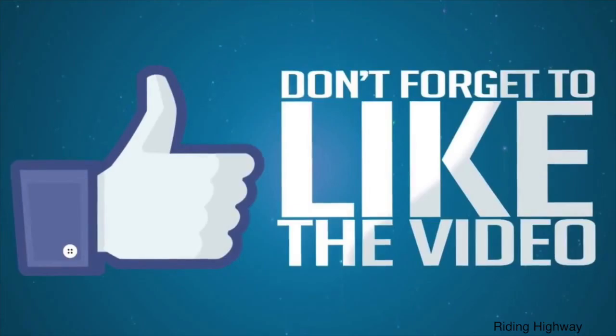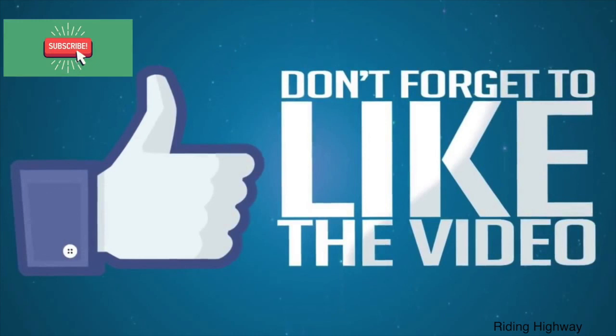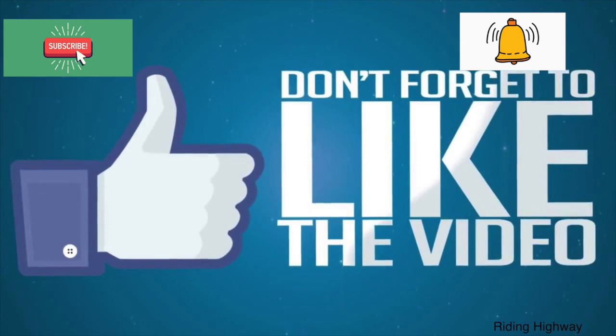I hope you liked the video. Don't forget to like the video and subscribe to my channel — hit the bell icon for notifications. Leave a comment if you have any questions related to the video. Whether you're a new rider or an experienced one, I'm waiting for your reply. Thank you so much.